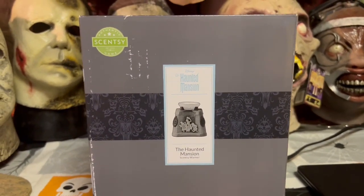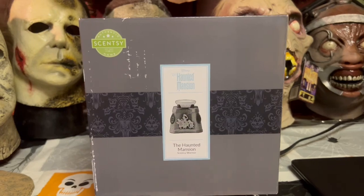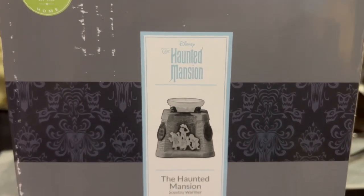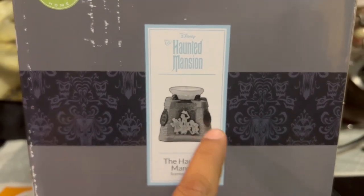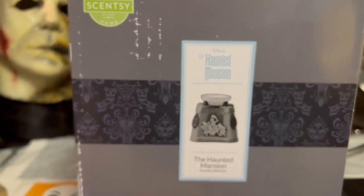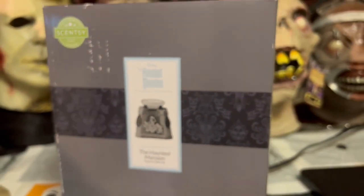All right guys, you know how we do things here — we always start with the box first. We got authentic Scentsy, and this is Disney's Haunted Mansion. It gives you a little tease of what this thing is going to look like, and we also have the wallpaper from the Haunted Mansion going around the box.